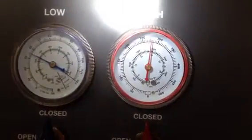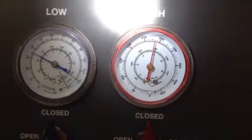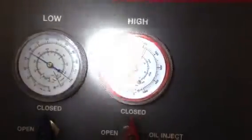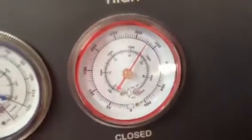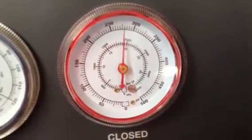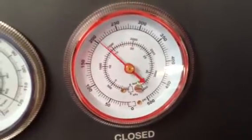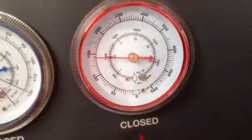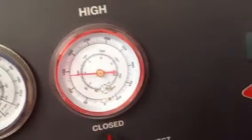The computer is commanding the engine fans to come on at high speed, but they're only coming on at low speed. I'm going to activate the fans manually and you'll be able to see the pressure drop. Activating them now — and you see those pressures drop significantly fast.